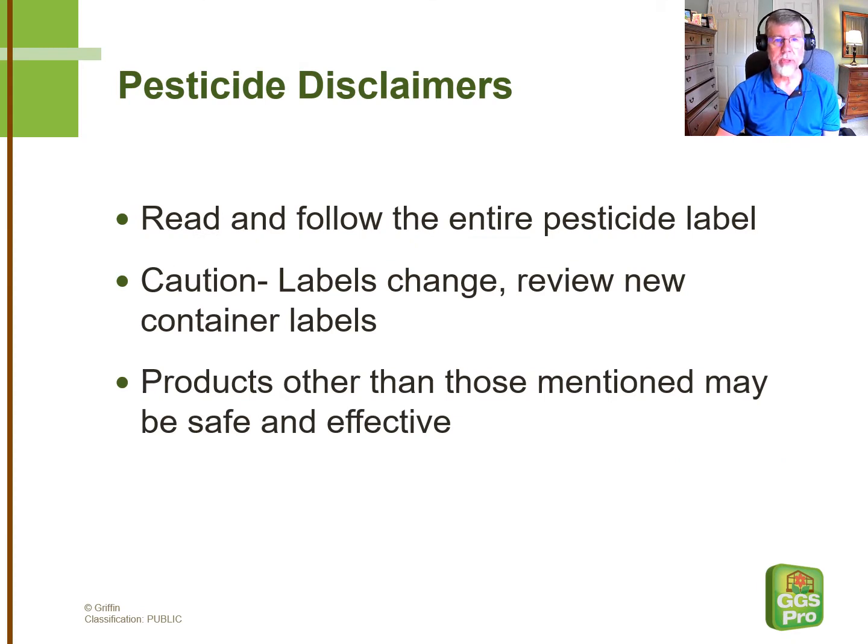As always, it's important to read and follow the entire pesticide label, and the labels do change, and often without notice.